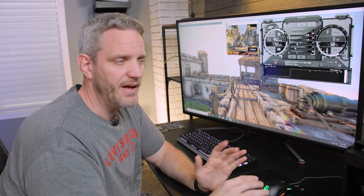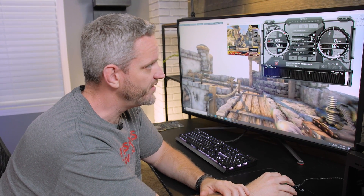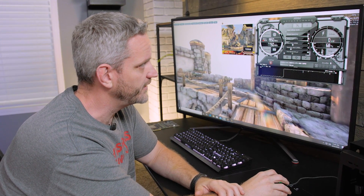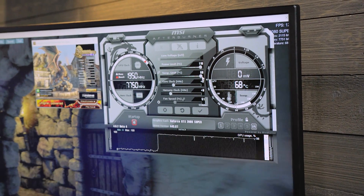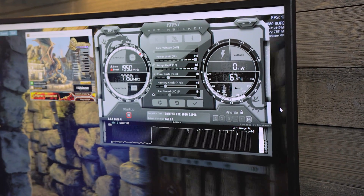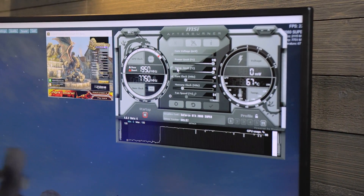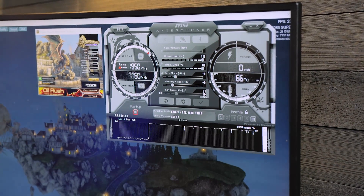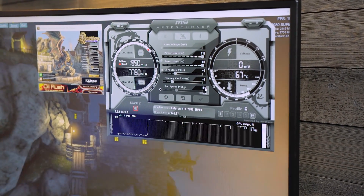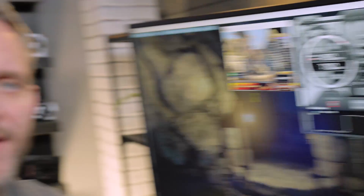Now let's say you're playing with your card and you want to give it more power. You'll notice the power limit and the temp limit are synced — 116%, so 16 extra percent of power draw. Then we increase our temperature limit because power is heat and we need to account for that. Let's go ahead and let this run for a few minutes and see how high it'll get. You'll notice it won't really go any higher than about 50% fan speed.